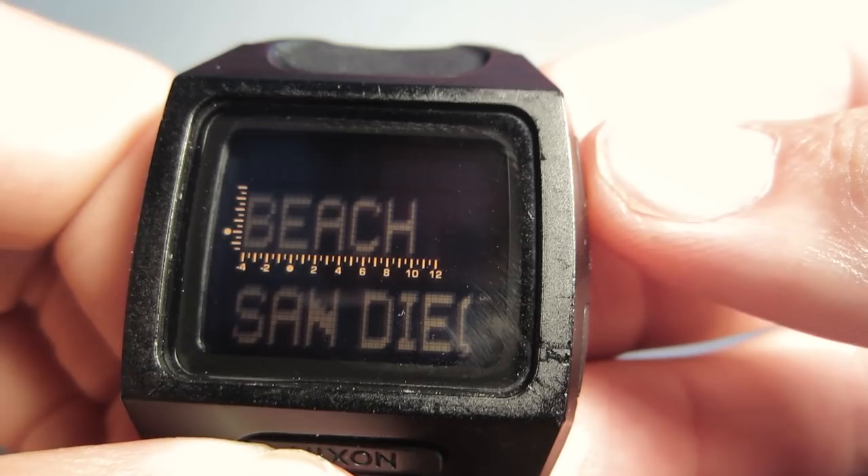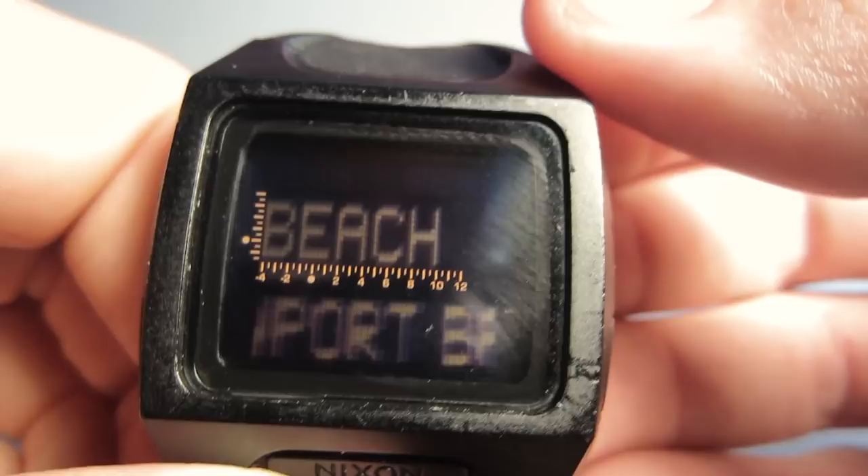Once you're done with all the options, you just press right here and you're set, good to go. Hopefully that helped you out.